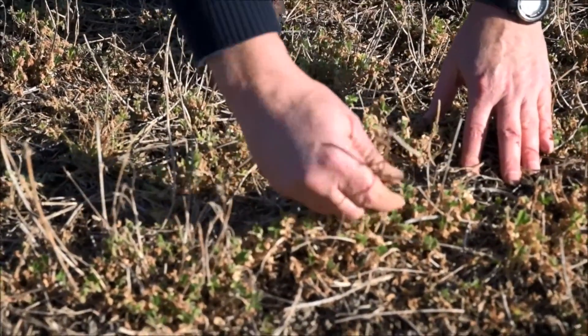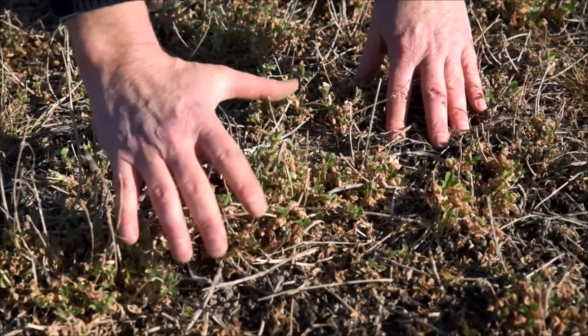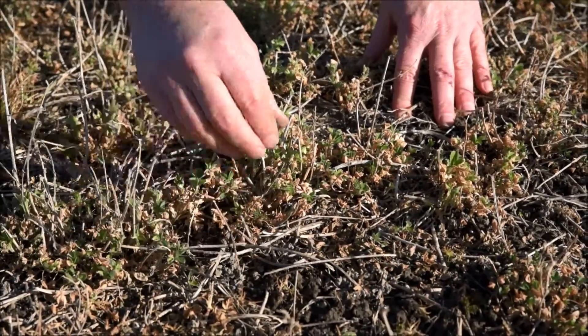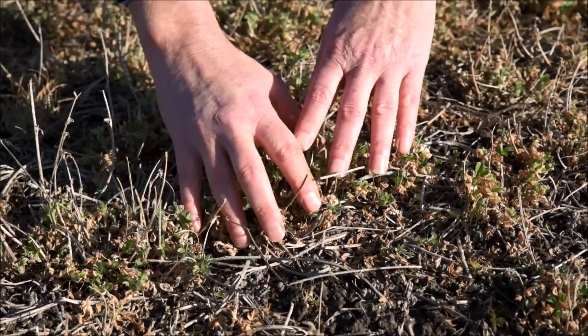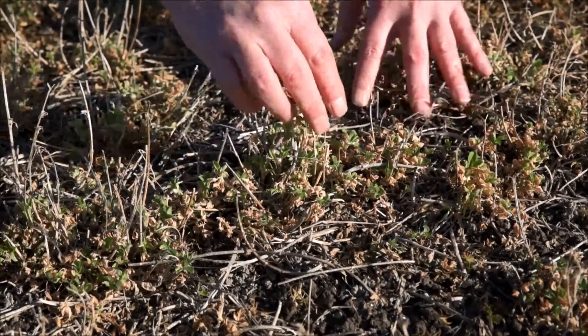These dead stems here have just broken off as the animals have gone through and they're providing a bit of a mulch. They're really no problem to the lucerne plant at all. They've died off through some winter frosting, and then we've got these brown looking leaves that have been burnt off from the paraquat that we've sprayed.